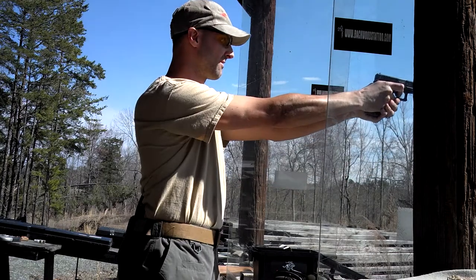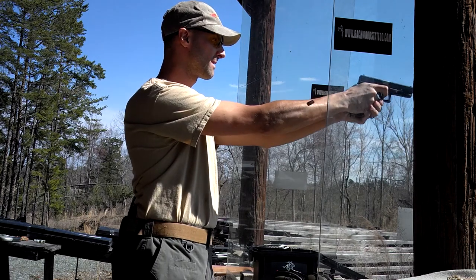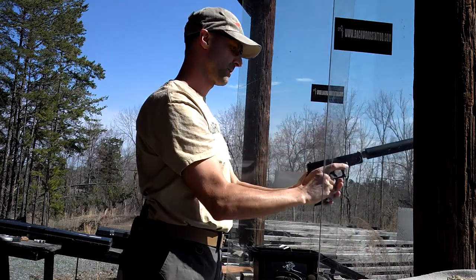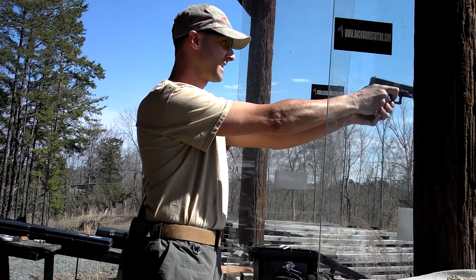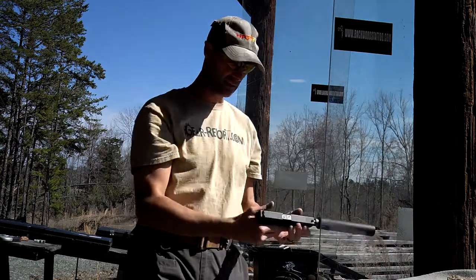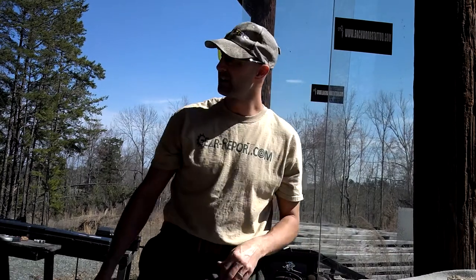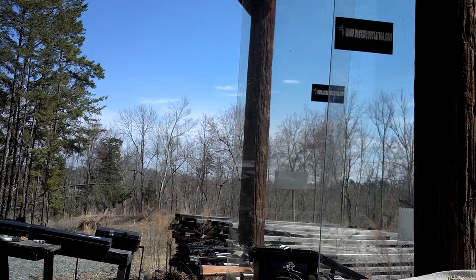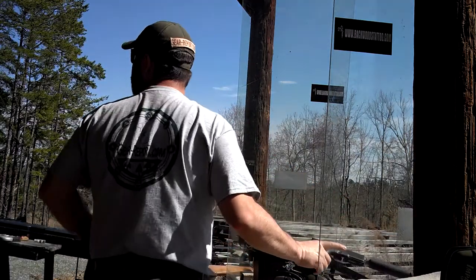That's interesting — the can blocks the front sight a little bit. Now you're going on subsonic, so go right ahead. Oh my goodness. Wow. That's impressive right there. That is something. I mean, the mechanical noise is almost more than the actual round. And if you're going to shoot suppressed, unless you shoot subsonic, you really cannot appreciate it. That might not be quite Hollywood quiet, but that does definitely have a wow factor.